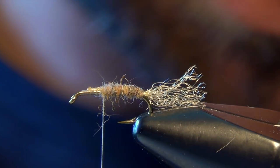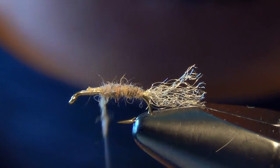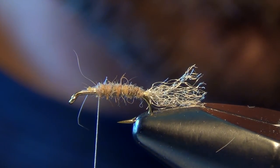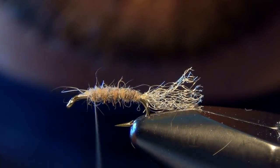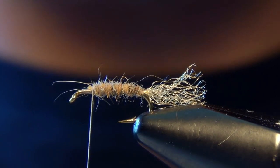A little bit of bugginess on this body is fine — if there are a few guard hairs and fibers stuck in there, don't worry, that's actually a good thing on this fly. Caddis are kind of buggy, leggy, antenna-everywhere kinds of flies, so that honestly helps the fly fish.